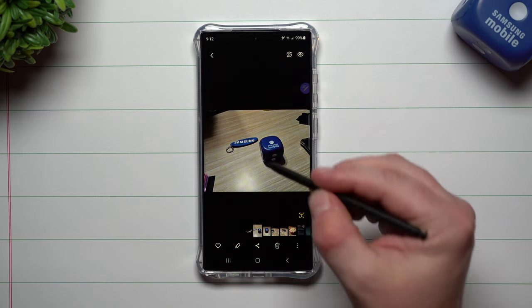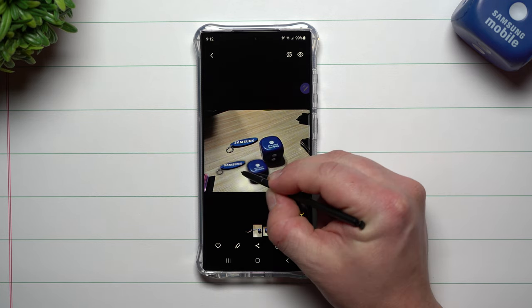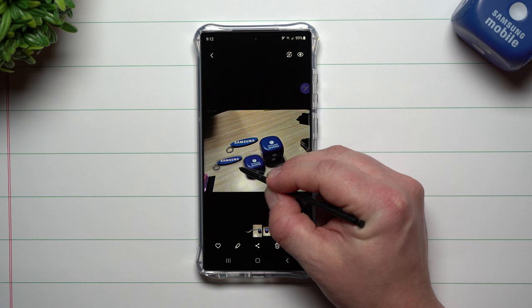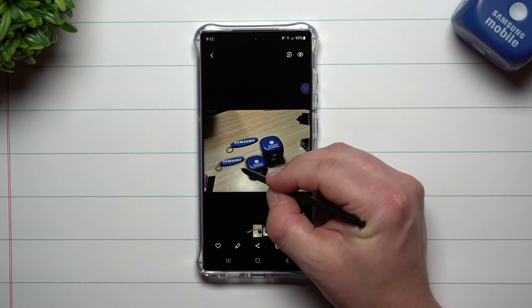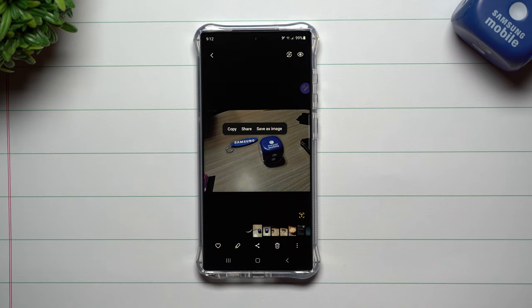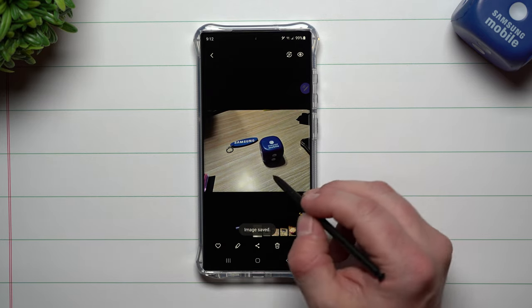I'll be using the S Pen for this video, but you can do this with the tip of your finger if you want. When you find your object, you just do a little press and hold — it'll be grabbed — and then let go. You have a couple of options: you can either copy it, share it, or save it as an image. I'm going to save it as an image so we can take a look at it.